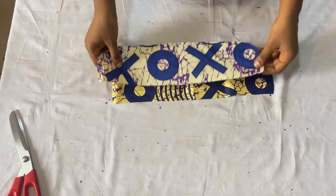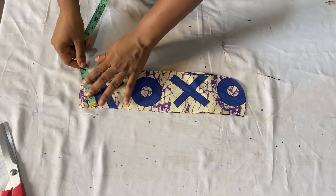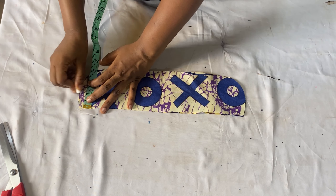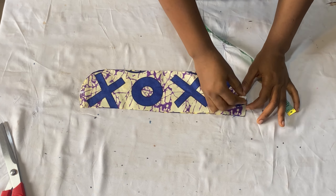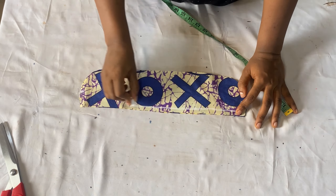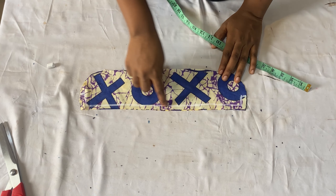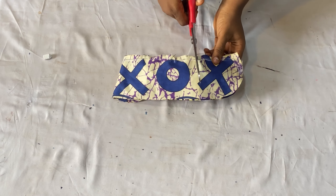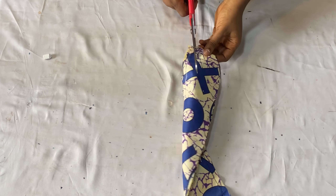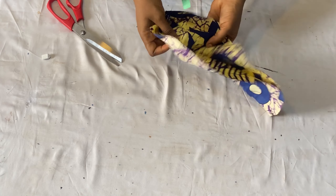Place the collar pieces on each other with right sides facing each other. Come over to the upper part and come down by 1.5 inches, doing the same for the other side. Starting from that point, close it up all the way using half an inch. When done, turn it over to the right side. Before turning it over, notch the seam on the part you stitched, then turn it over to the right side making sure to bring out all the edges.